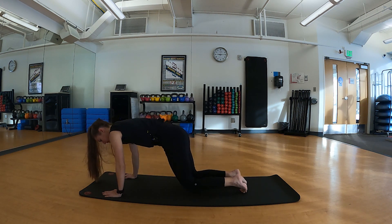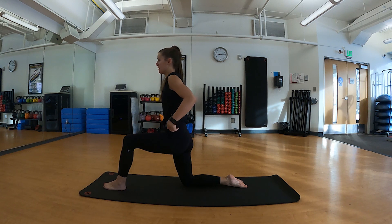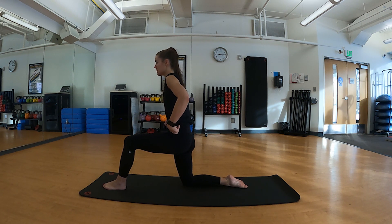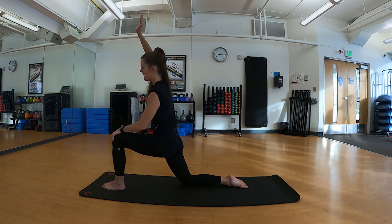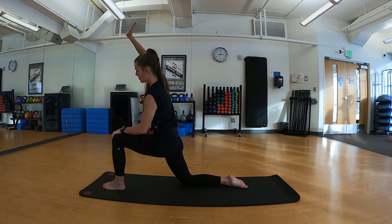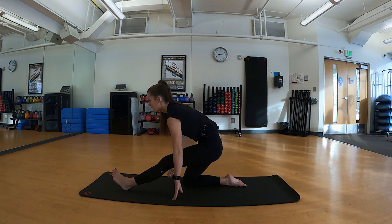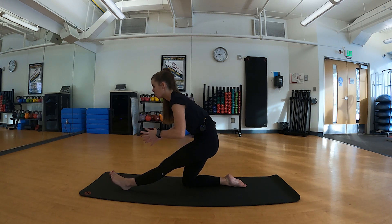Taking an inhale reaching towards the sky, exhale swan diving down, stepping back into down dog. We'll shift our weight forward to a plank and drop to our knees, bringing one knee forward and one leg back. We're going to work on a hip flexor stretch — tuck your hips underneath, draw your belly button in, shift your weight forward, and take that opposite outside hand reaching overhead into a side bend. Then we'll frame that front foot, prop up our heel, and sit back — you'll feel a nice hamstring stretch. These are all very practical stretches you can do throughout your day.